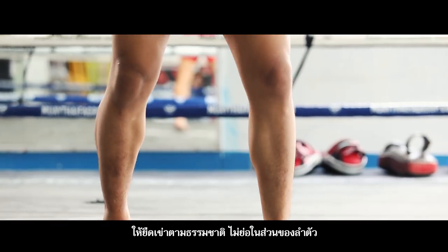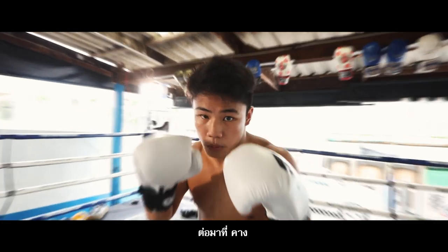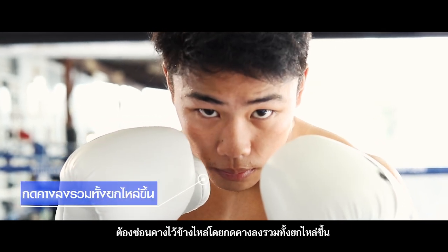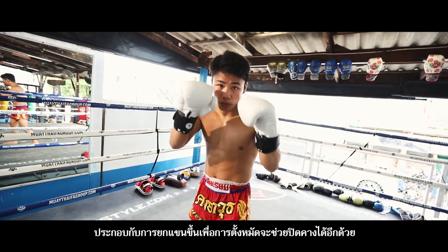The body trunk stays straight, not bending or folding it. Next step, chin: hide the chin between the shoulders by bending it down and lifting the shoulders up. Raise hands for punching so the chin is well protected from attack.